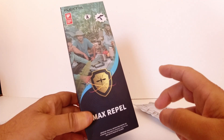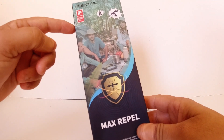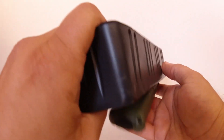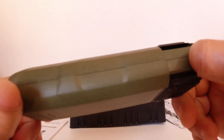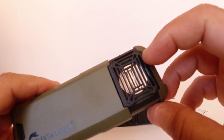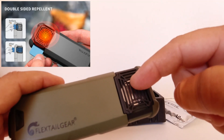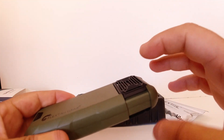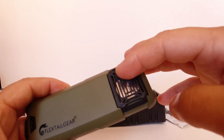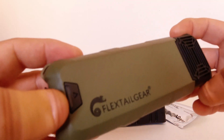Let's have a look inside and I'll rattle off some of the specs. So there it is — the FlexTail repellent device. Nice, compact, sleek design. We have the grille on the front and the rear with the heating element inside. You can have either one pad or both pads — having both pads gives you 360 degrees of protection, while one pad gives you 180 degrees. There's the on/off button, which also doubles as a mode button.